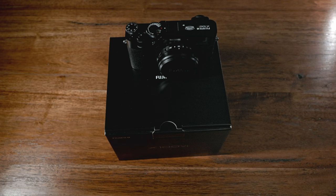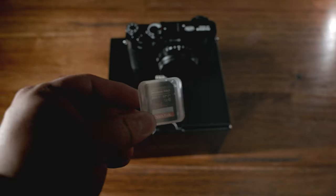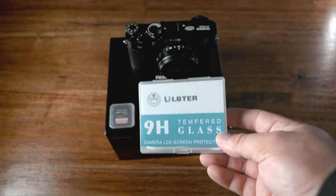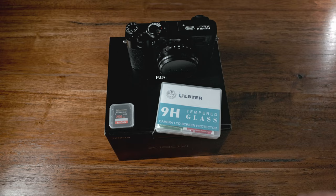These are the first accessories I would get for my Fujifilm X100 6. First, the memory card — make sure you go with a good brand name, and it's fast enough and big enough to hold all the files. Next, I would get screen protectors. I use this same one for my X100 V — definitely go get that and protect your investment.